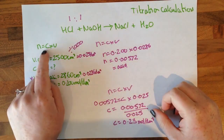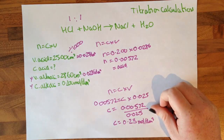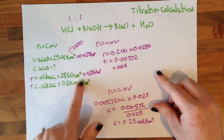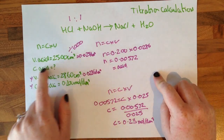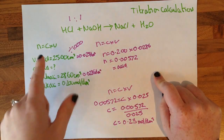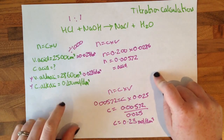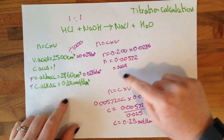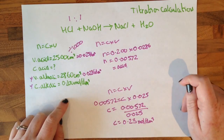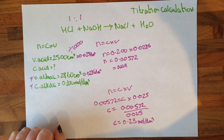We have our equation: N equals C times V, where C is the concentration and V is the volume. Work out from the question the volume of acid, the volume of alkali, and the concentration of alkali. Converting volumes into decimetres cubed, we divide by 1,000. Plug the numbers you have into the equation. Because it's in a one-to-one ratio, the N for acid is also going to be the N for alkali. Put the numbers into the equation again and get your answer out.